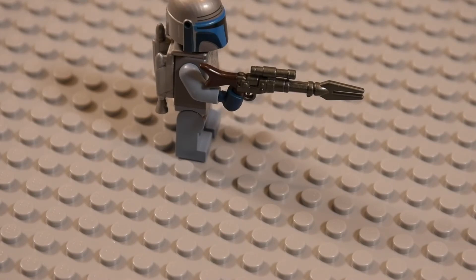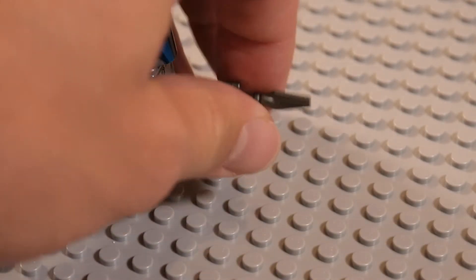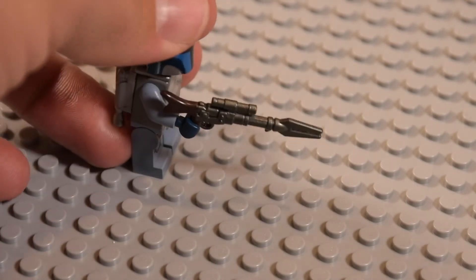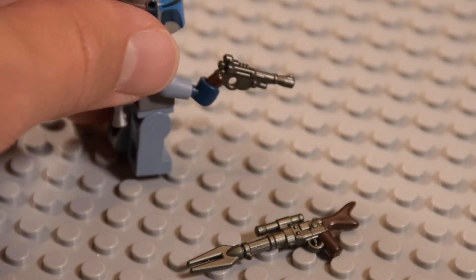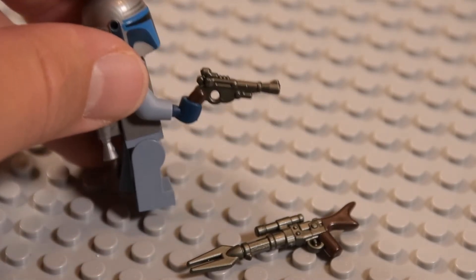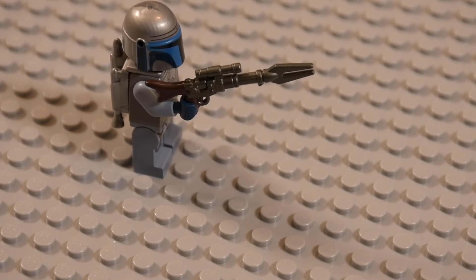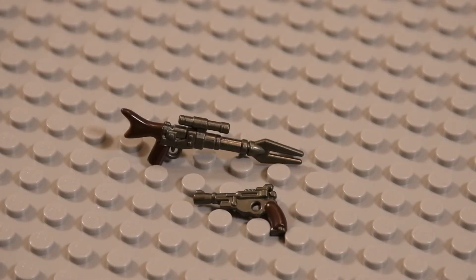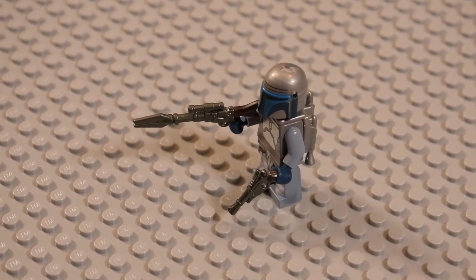I unfortunately do not have the Mandalorian minifigure yet. Hopefully I will soon, but I have Jango Fett here with that Mandalorian style armor. I'm going to show you these guns in his hands. On the butt of the rifle we have that really cool crescent moon shape, just like we get in the TV series, and that snugs right up to our minifigure's arm. Looks great. Size is proportionate, and Brick Arms — nice work as usual.